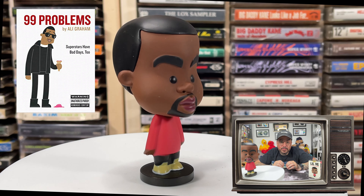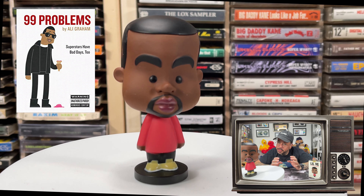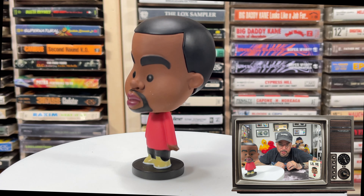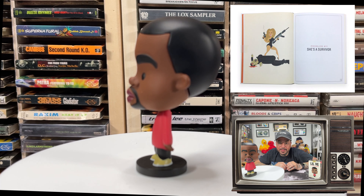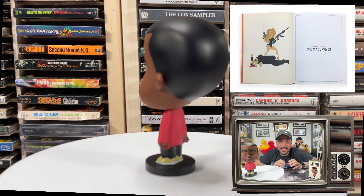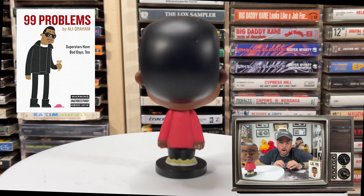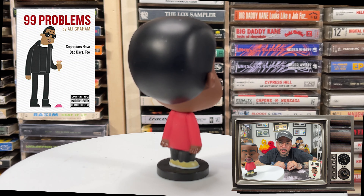99 Problems is the illustrated version of a certain rap star, Jay-Z, featuring a mixture of mundane conundrums and surreal lyrical references. Published over 99 consecutive days in 2015, the project became an online viral hit and was later adapted into a 200-page hardback book published by Workman Publishing.